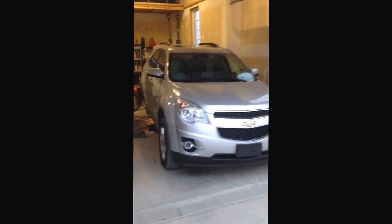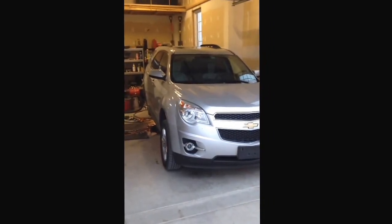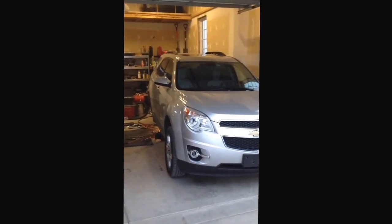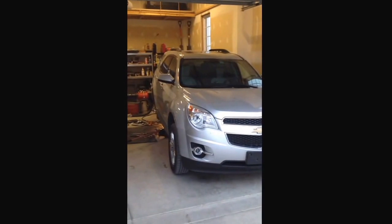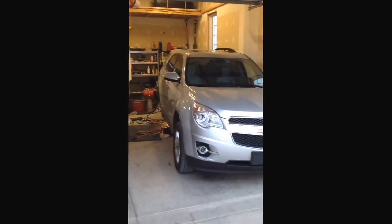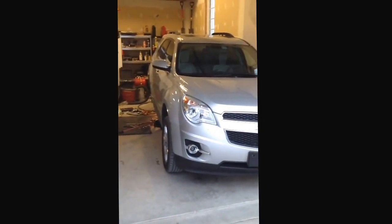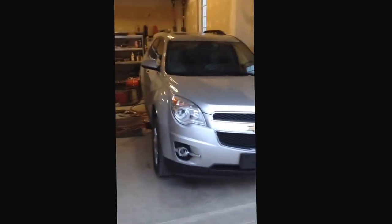This is a 2011 Equinox. I was having trouble with the passenger side rear tire — the camber was way off all of a sudden. The top of the tire was leaning in a whole lot more than it should. I just put new tires on and was noticing increased wear.